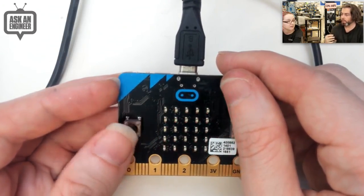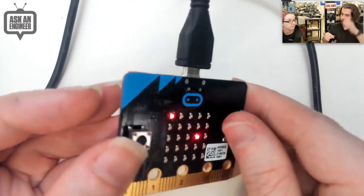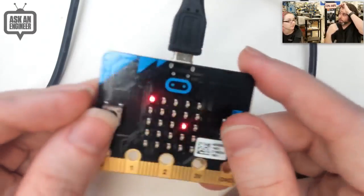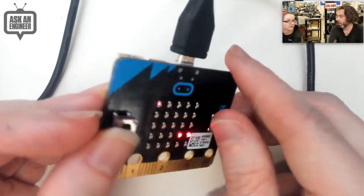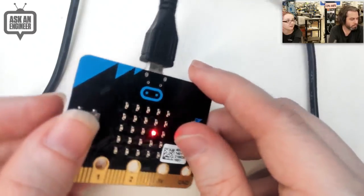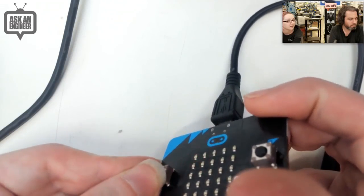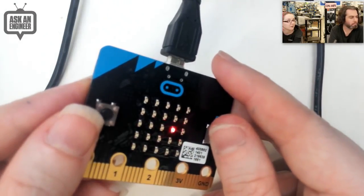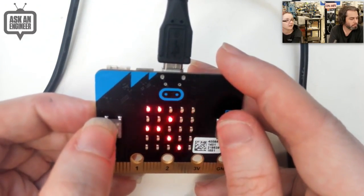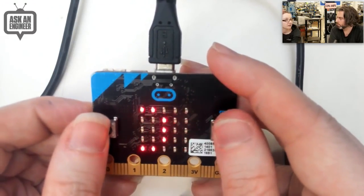One really neat project: kids program the micro:bit with a phrase on it, one kid puts it on their head, and others ask yes/no questions to guess the word. The tilt demo shows a dot scrolling around the 5x5 display as you tilt the board — the goal is to get it to touch a target dot, with more levels. Even when you first plug it in, it walks you through how to use it interactively.